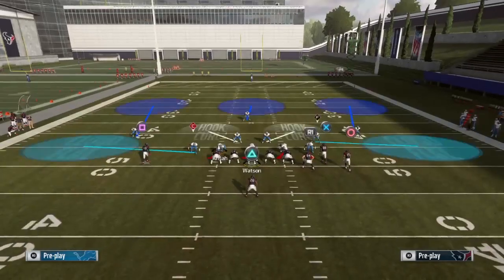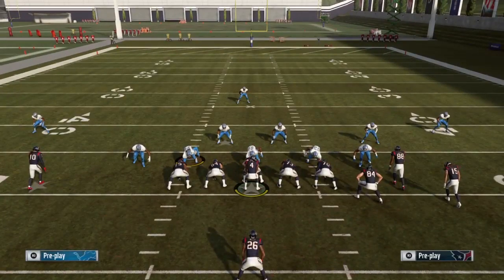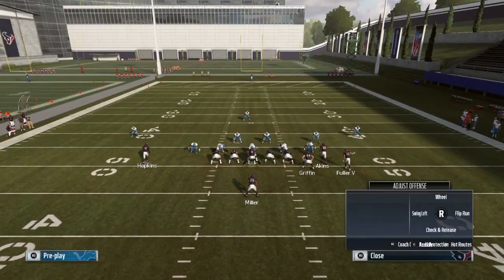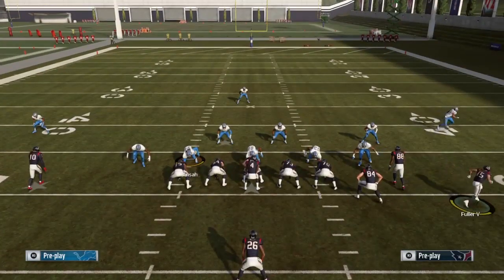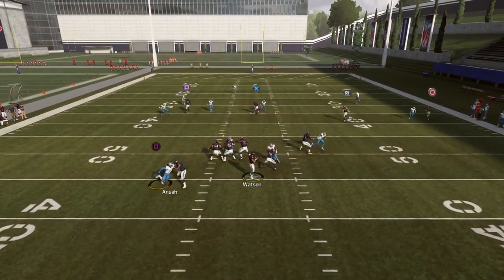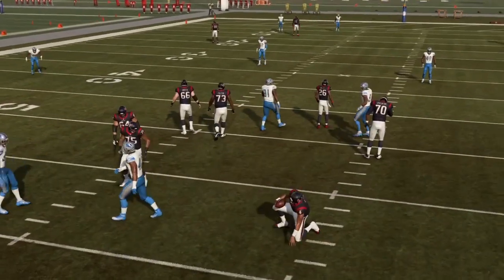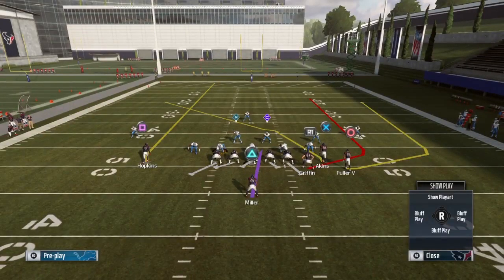With cloud flats, that outside flat defender is most of the time going to go out and guard Fuller. If your opponent knows his flat defender is going to take Fuller, then he can guard Griffin. I'm going to show you another setup to counteract that. You can see here the flat defender goes out to Fuller, so your opponent would guard Griffin — and now that two-play read is set up.